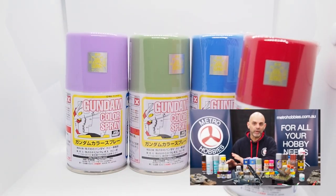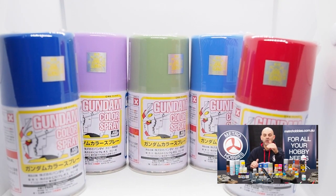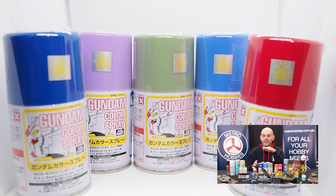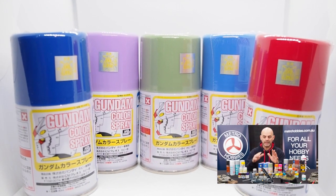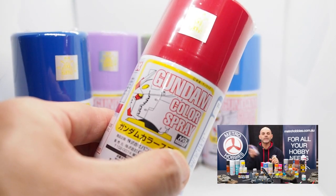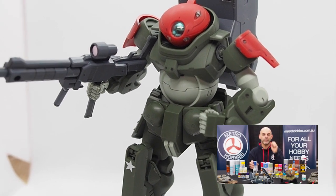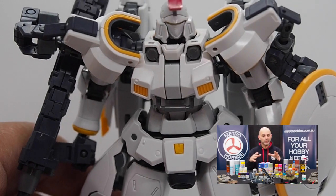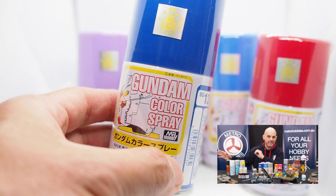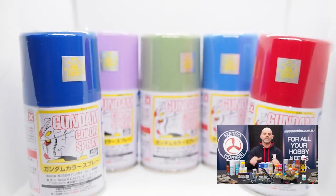If you don't have an airbrush, or you don't want to hand paint, but you want to get a great effect, you can use Mr. Hobby's great range of Gundam colours. If you're into building Gundams, you can get this right out of the can. They do match the Bandai plastic parts. Just a quick shake and then spray along. A few light coats will give you a fantastic and smooth finish. If you want to avoid hand painting or airbrushing without spending more money than you need to, these are excellent for that.